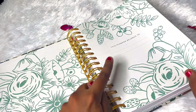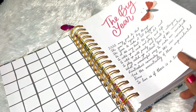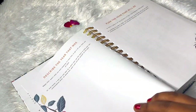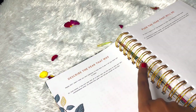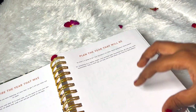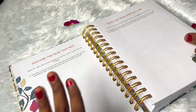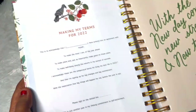First we have a 'planner belongs to' page where you can write your name and details. Next we have a note from the Ink Bucket team, then we have the yearly calendar layout for 2022 and 2023 as well so we can have a yearly overview. Next we have activities - first is 'describe the year that was' where we write about 2021, and we can write about 2022 in the next space - our big plans, goals and everything. It's like saying goodbye to 2021 and hello to 2022.